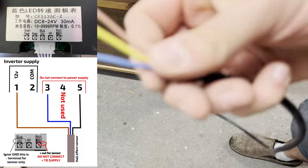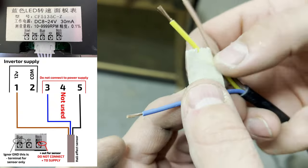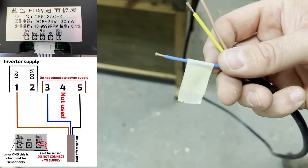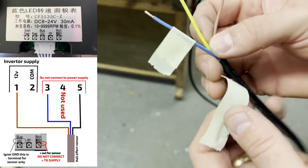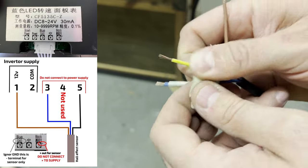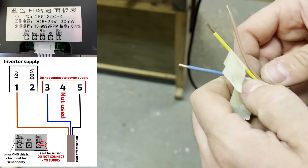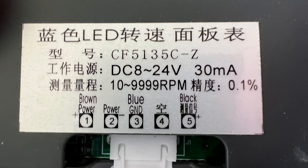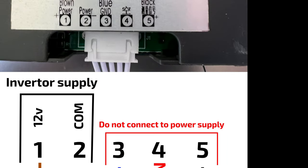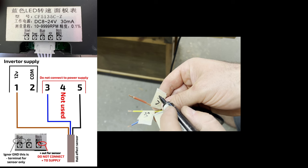I'll cover the tachometer wiring fairly simply using a diagram I drew myself, because I actually broke the first tachometer I bought by wiring it incorrectly. There's not a lot of information on the label on the back of the unit, and it didn't come with an instruction manual, so there was confusion about how it should be wired. I'll break it into two sections. The first is power: terminals 1 and 2, where terminal 1 is the 12V supply and terminal 2 is the ground back to the inverter. The second part is wiring in the sensor.